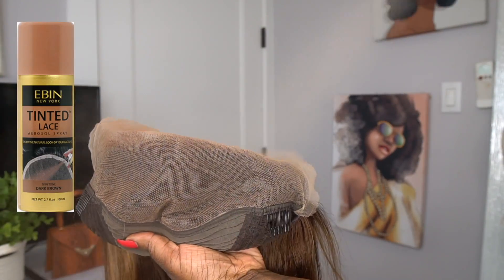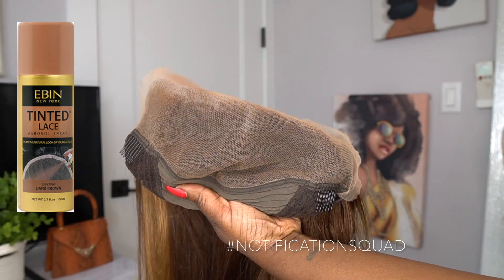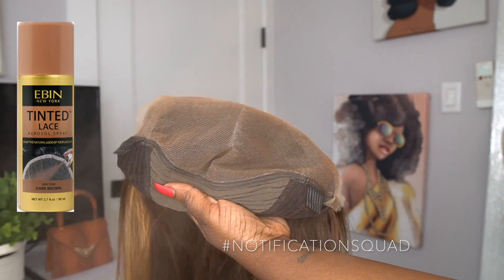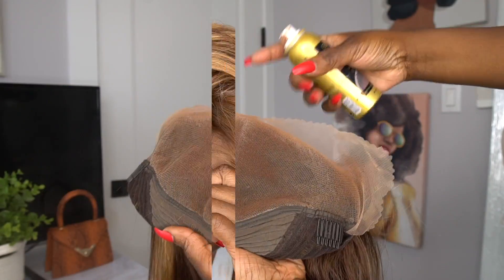Alright guys, so this unit did come pre-bleached and pre-plucked. What I'm going to do right now is take the even tinted lace in dark brown and just coat it, because I didn't tint the lace. This is something easy that you can get at the beauty supply store — super inexpensive.